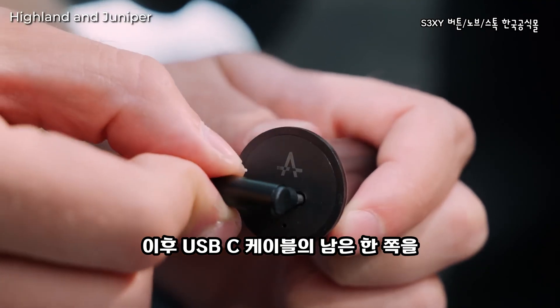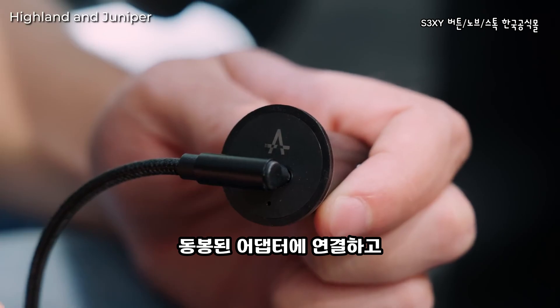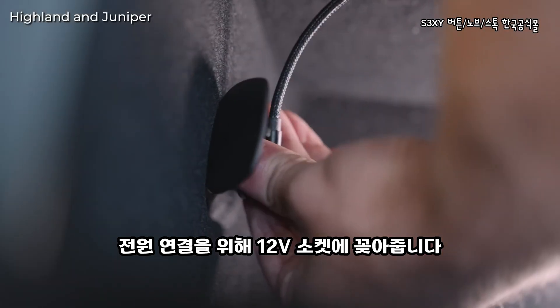After that, take the other end of the USB-C cable, plug the provided adapter into it, and plug it into the 12V socket to power it up.